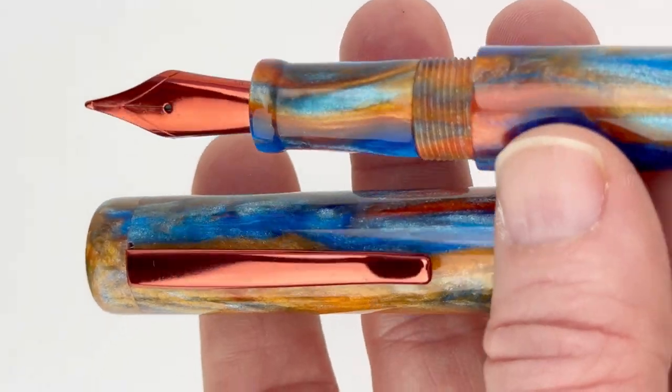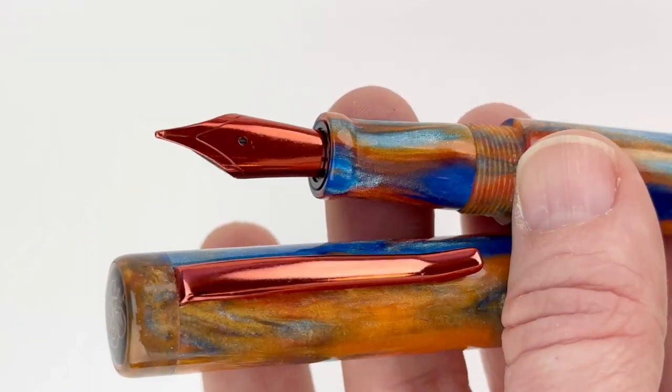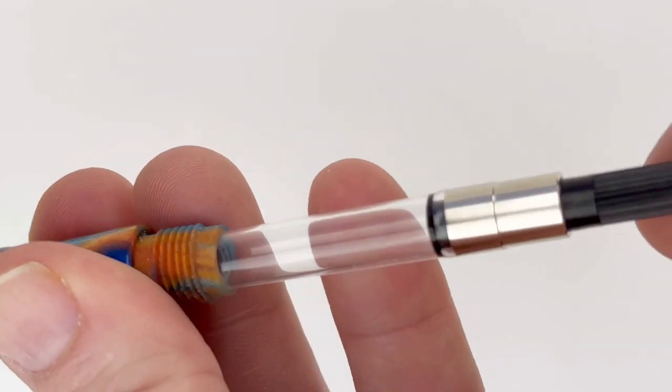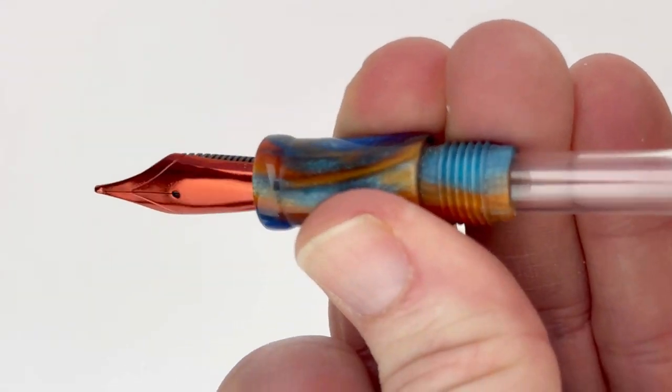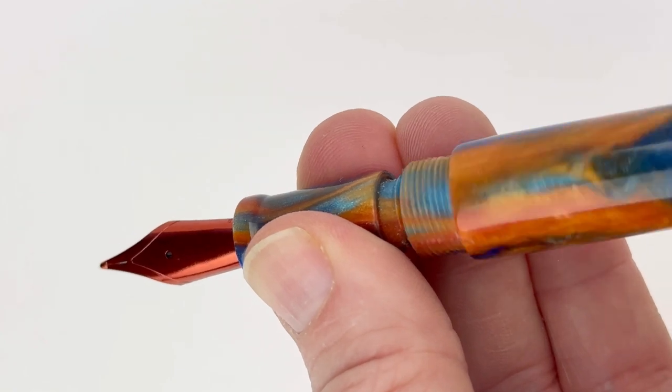You'll get to take a look here. If you've had colored nibs before or seen them, you may assume this is a PVD coated nib, but Heinz pens prefers a different technique. Their colored nibs are electroplated with a nano ceramic, and they find that that offers significantly more durability and better ink flow.